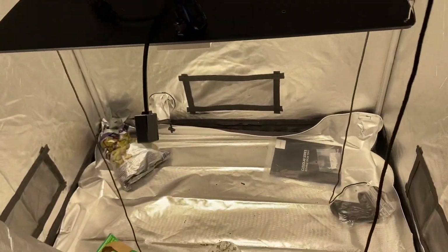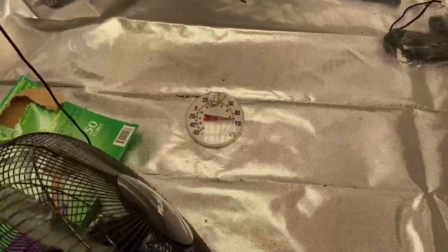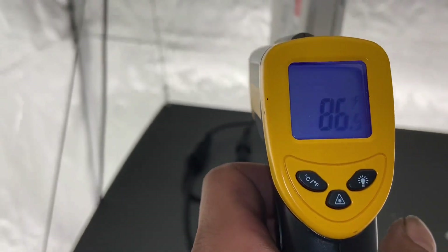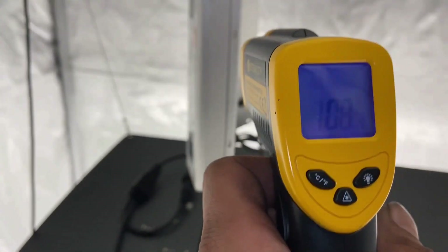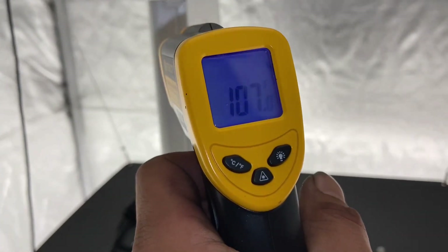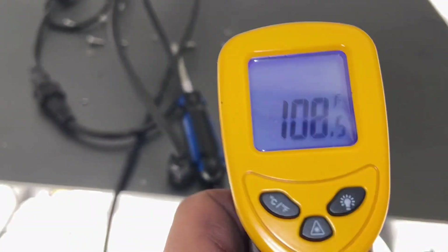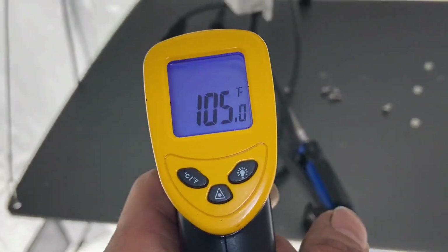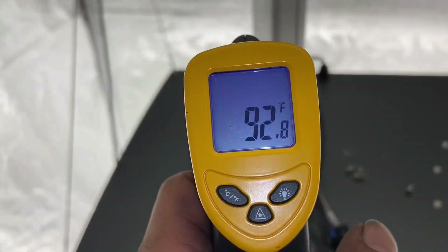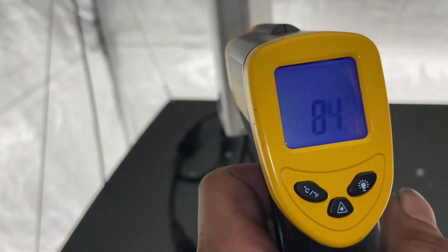Now it's time to open this tent. That's way better than the temperature on the last one with the door shut. And that's why you want to dismount those drivers — because the temperature stays consistent whether the tent is open or closed.